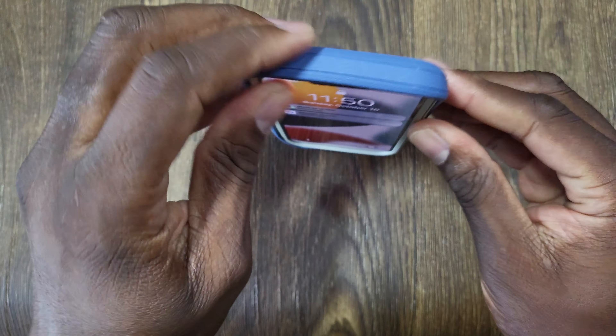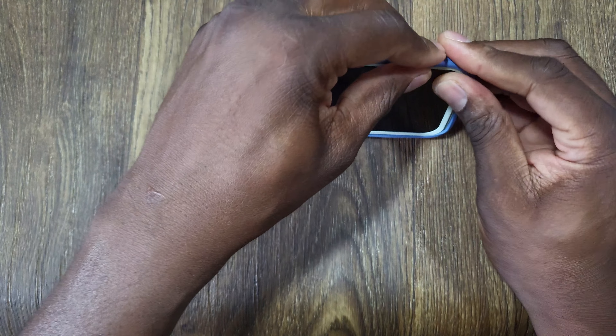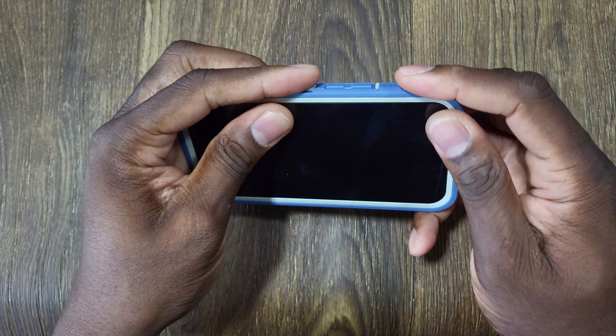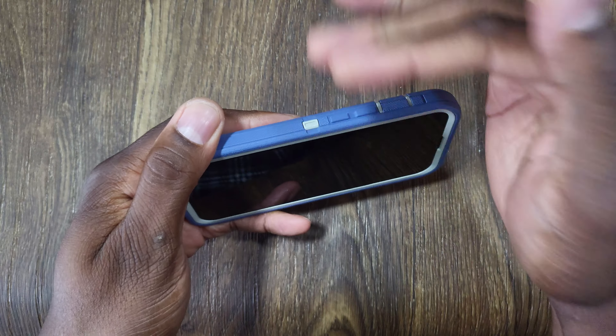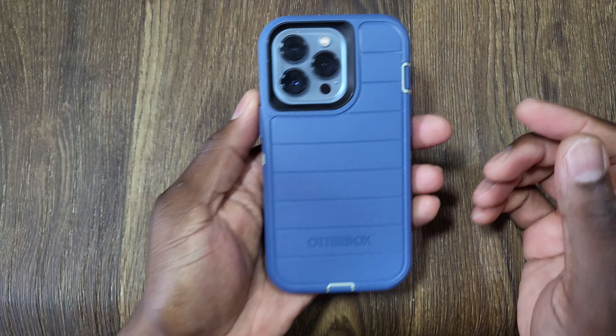When putting the phone in, always go with the bottom fork first. You want to make sure you get this lip all the way around. I ran into a situation before where the volume rocker wasn't set in the little groove and I had some issues with it, so make sure everything is properly seated.